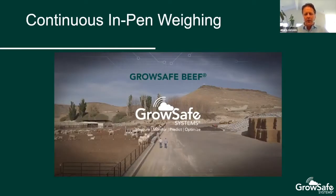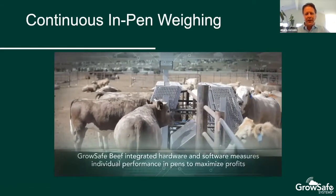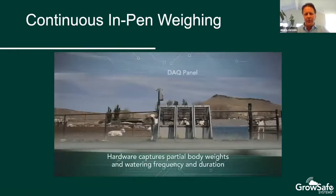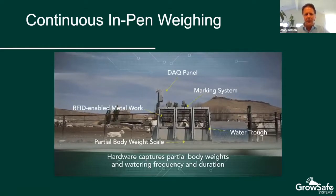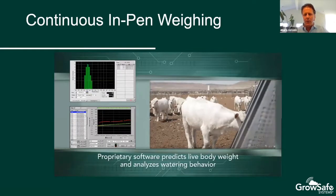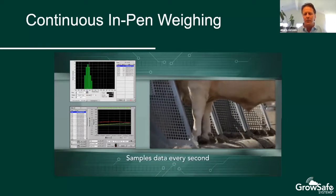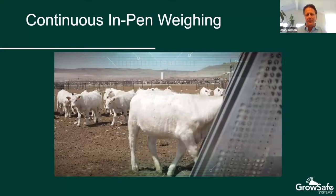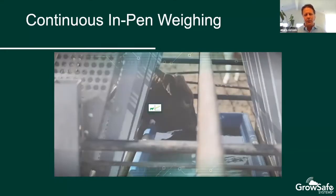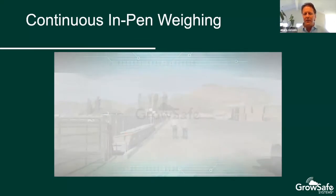This video shows more simply how the GrowSafe Beef system works. You can see an animal stepping up, and at that point we're weighing the front half of that animal. You can see what the animals see as they step in, and the different parts of the system: the DAC panel, the partial body weight scale at the bottom, and the water trough. When an animal is drinking, it's in an arrested, low-stress position where we can accurately measure it. On the screen we're collecting all of the data — we can measure, monitor, predict, and optimize a lot of data using this technology.